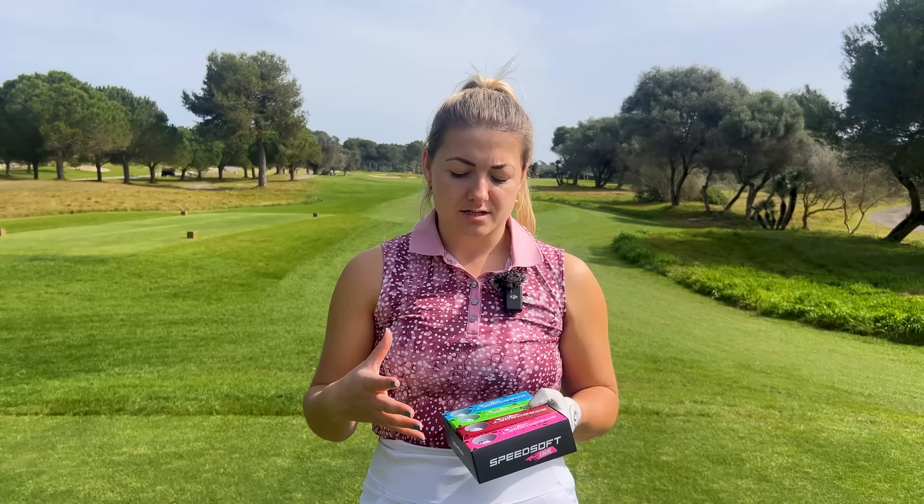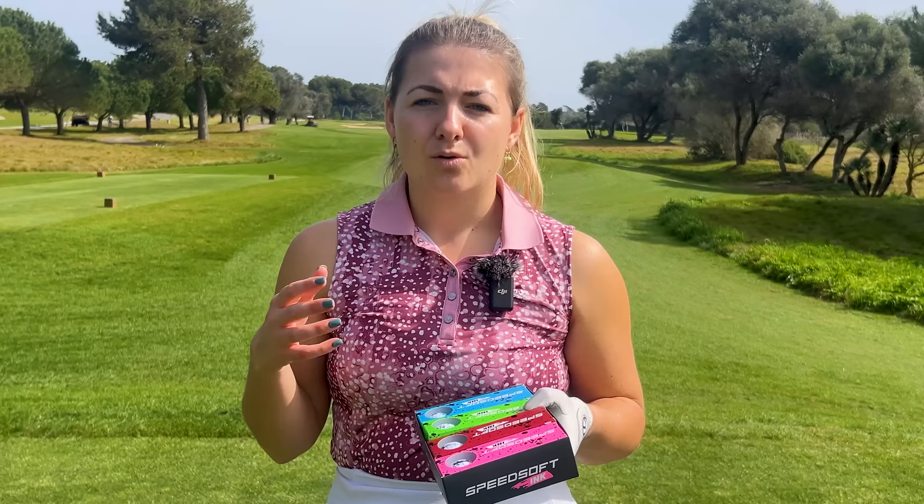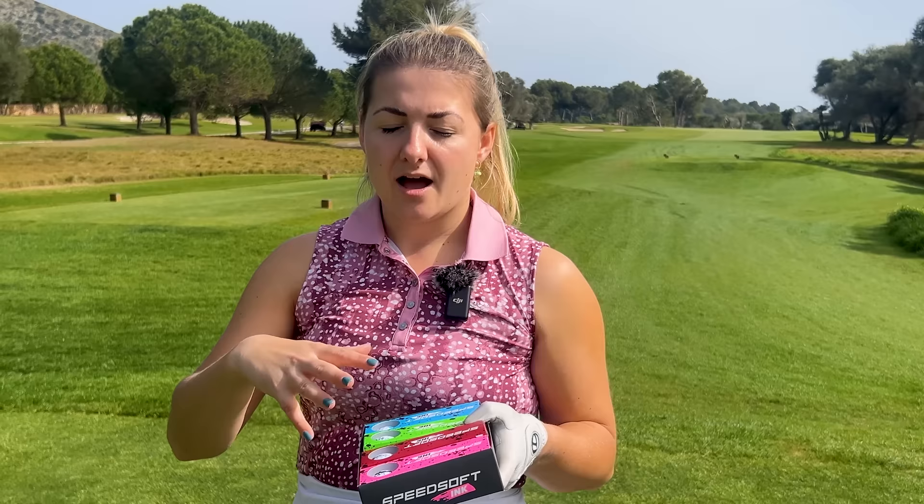This is a two-piece ionomer golf ball, meaning the outside cover is a lot firmer than what you'd see in, say, a TP5 that has a urethane cover. We have a soft inner piece and a firm outer piece, and generally going from soft in the middle to firm on the outside means lower spin. For lots of golfers lower spin keeps the ball on line more, losing fewer shots left and right, and also gives you more run out.